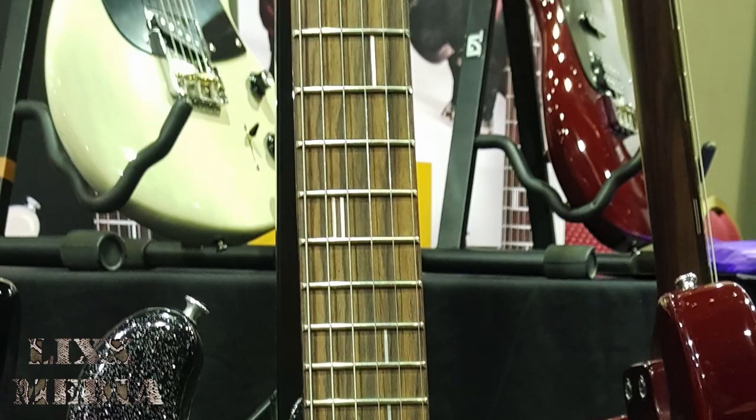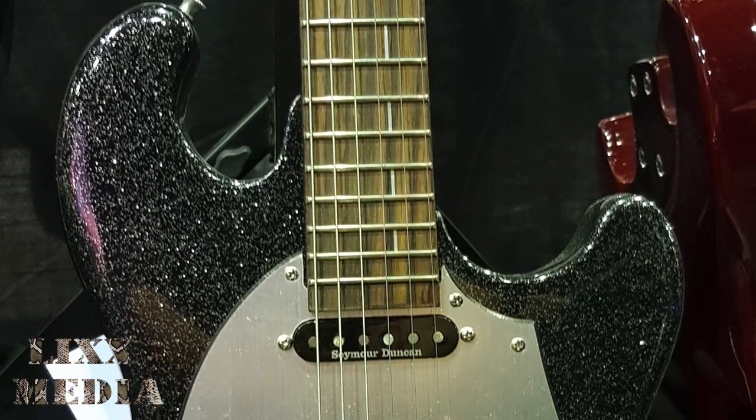This one's called Maya — the sparkly one. I probably like that one. Who doesn't love a sparkly guitar, right?